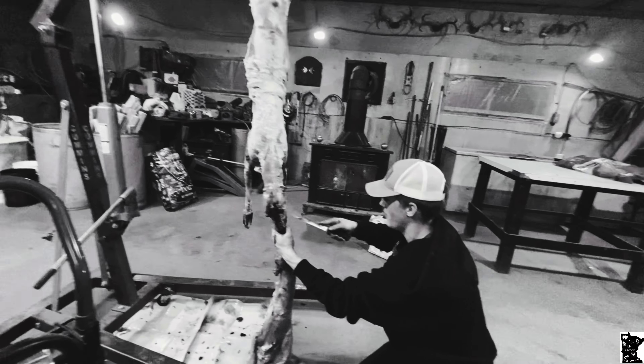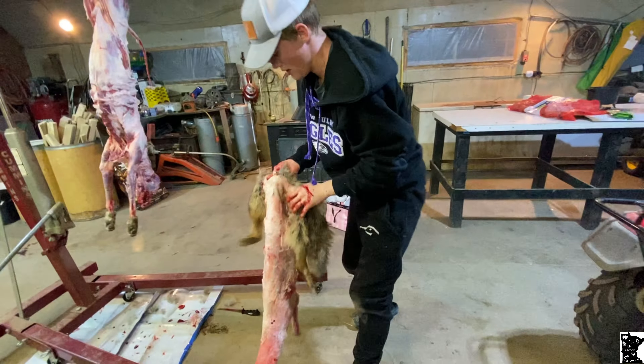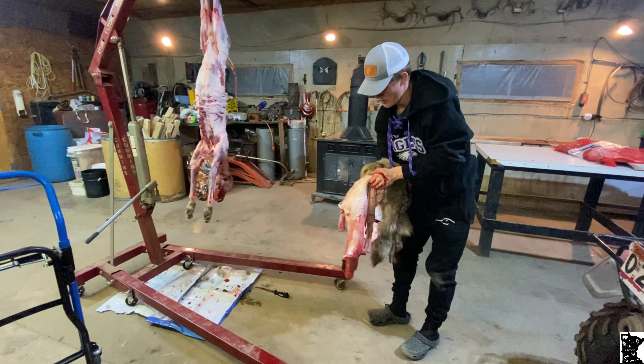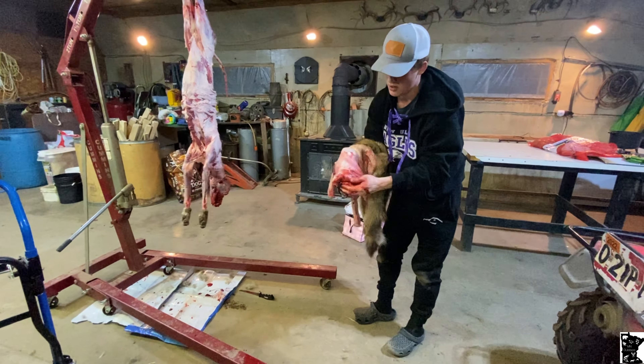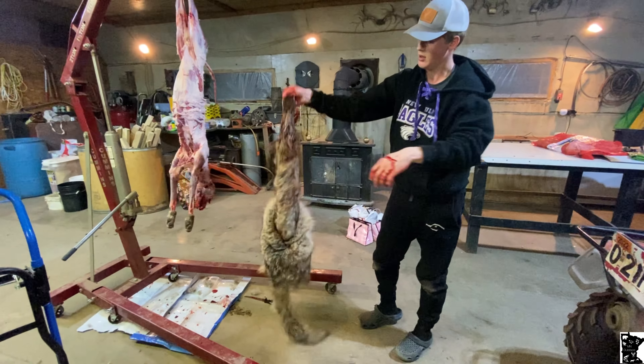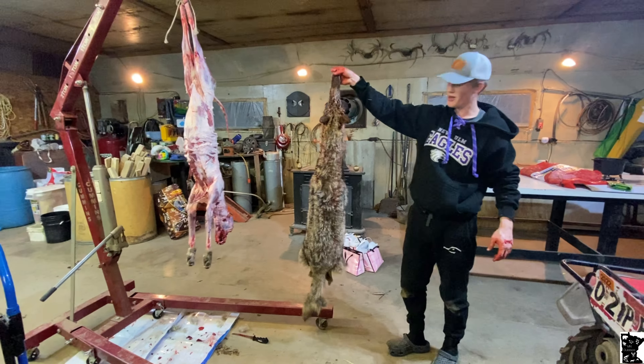Carve around the rest of his mouth. Just like that, you got a coyote. Let's turn her inside out — check her out. Boom, done.